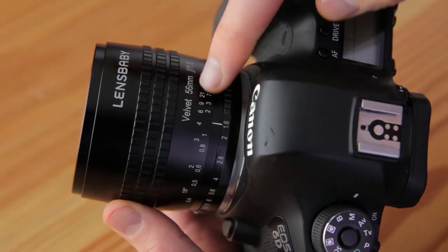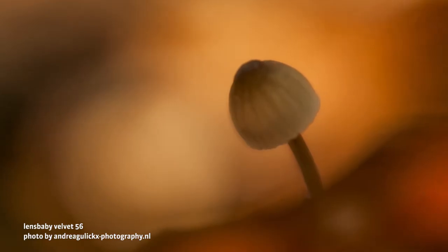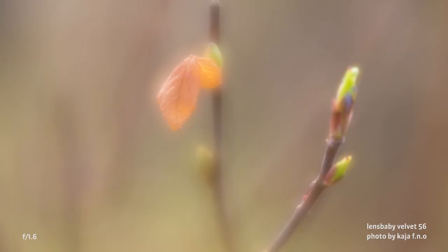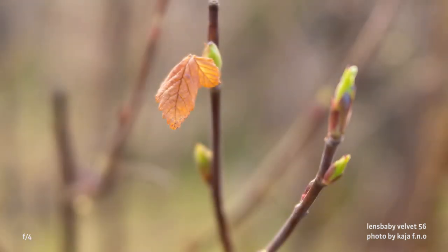To help you focus, your Velvet lens has a distance scale. Use it to quickly estimate focus for your next shot. To change aperture and choose how much or how little glow each image will have, rotate the aperture dial near the base of the lens. At bright apertures, you'll see an intense, dreamy glow across the entire image with a bit of swirly bokeh around the edges of the frame.